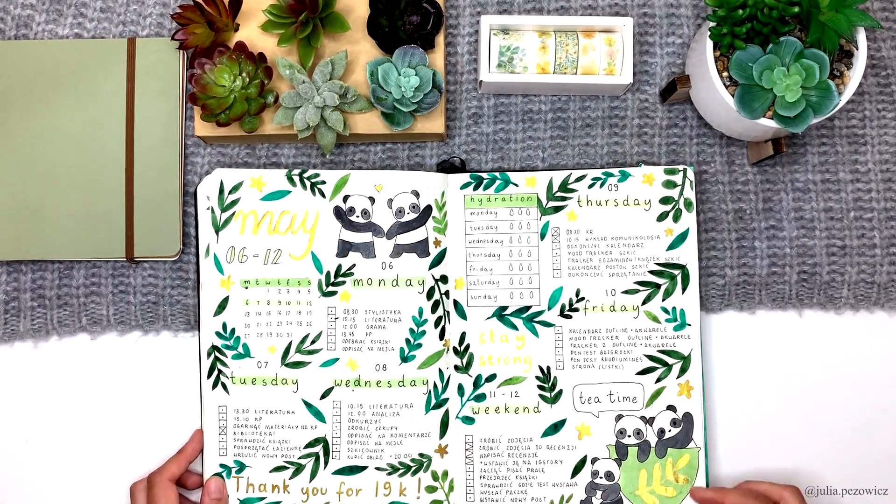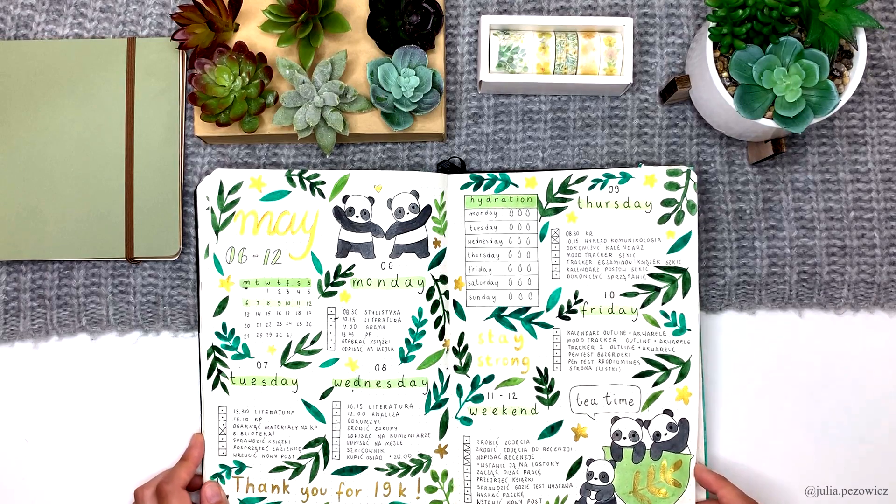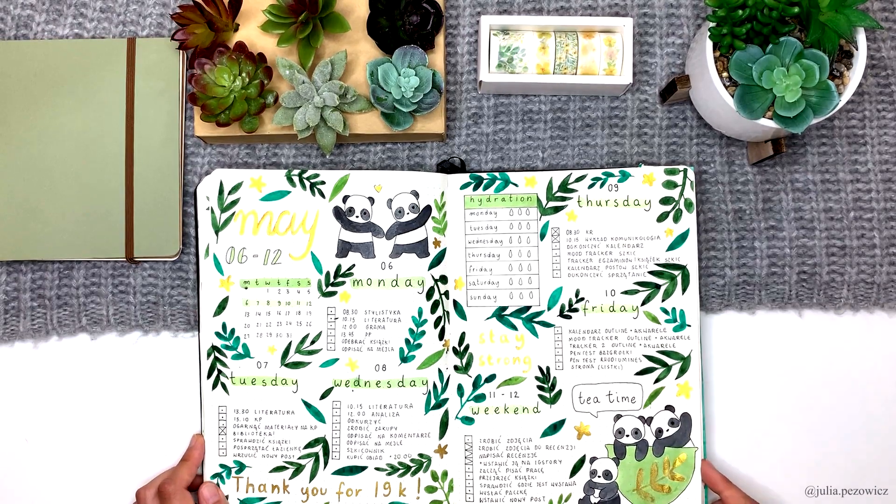This is the weekly that at the time I was recording I thought was the last one, but it's clearly not because it's actually the first one. It's a bit busy — I put way too many leaves here. At that time I started to include a hydration chart in my weeklies because I was trying to drink more water. Spoiler: it worked, and now I don't need this tracker anymore.